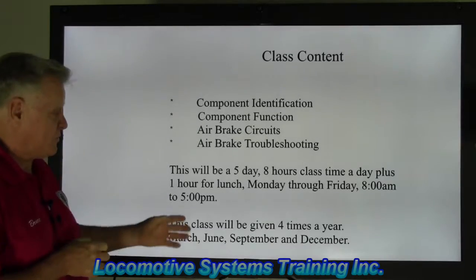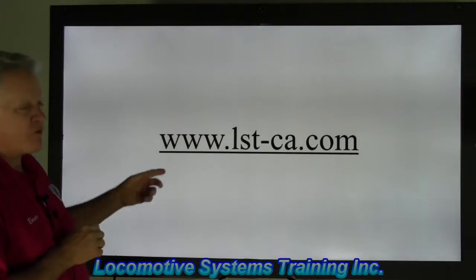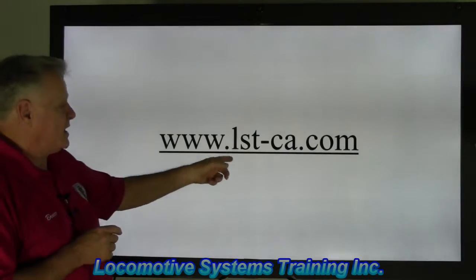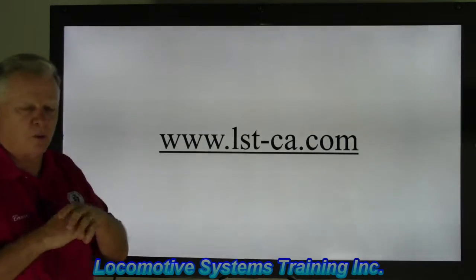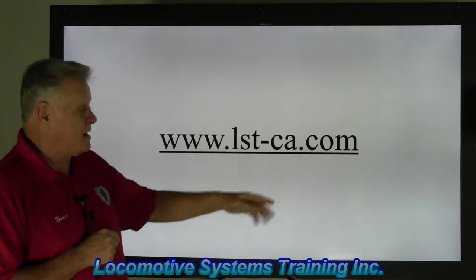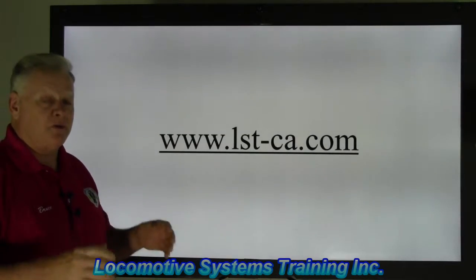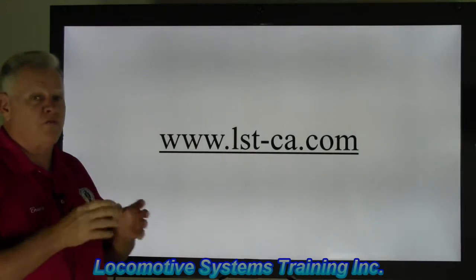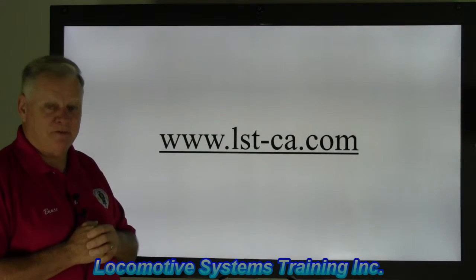Here's what you do: go to our website — it has all the information including pricing. The address is www.lst-ca.com — remember, there are no numbers in that web address, all lowercase: www.lst-ca.com. If you're interested, give us a call or send us an email. We'll get you signed up, and if we get enough participation we'll set up a class. Thank you very much, have a safe day, see you soon.